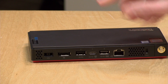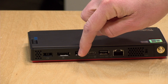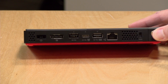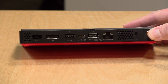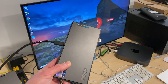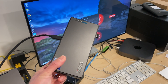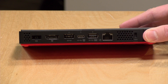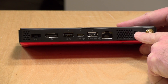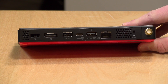Around the back there are a few more ports: a power port for the power adapter, a DisplayPort output, two USB 3 ports both rated at 10 gigabits per second, and a full-service USB-C port which also works for power. In fact, we plugged it into one of my displays that has a built-in USB-C dock and got the whole computer running on a single cable. You also have gigabit Ethernet, a Kensington lock, and an antenna port for the Wi-Fi antenna.